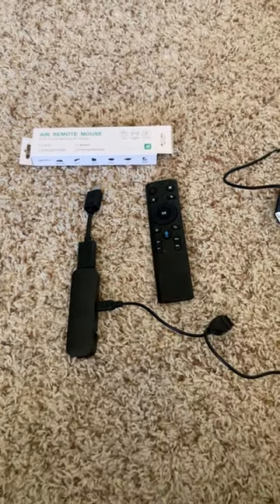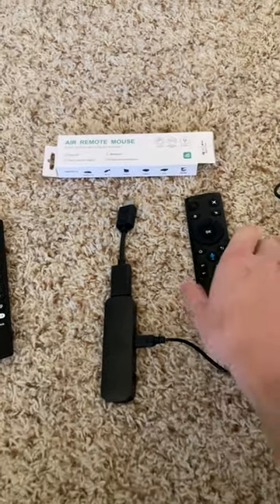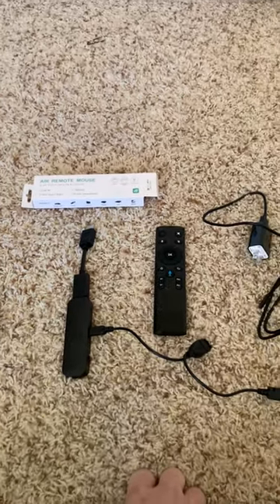Hope this quick tip helps, guys. Maybe I'll make a more in-depth video tutorial about this in the near future. But again, this is Bodie. Just wanted to bring to you this quick tip on mouse toggle. Hope you guys have a great day.